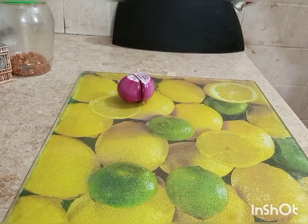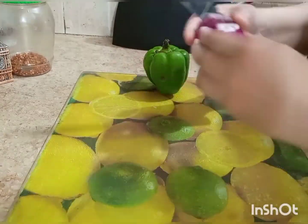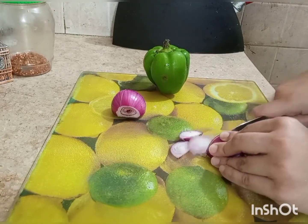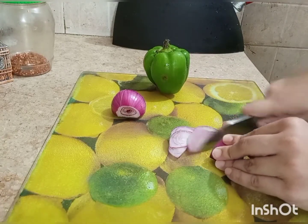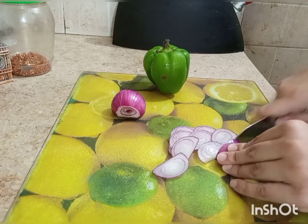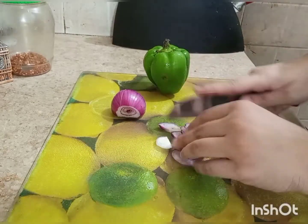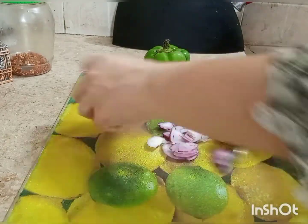Now we are coming to the vegetables for the filling. You can add chicken as well — I made it without chicken here. If you want to mix chicken in, you can do it when you are preparing the batter; you can fry or add cooked chicken.